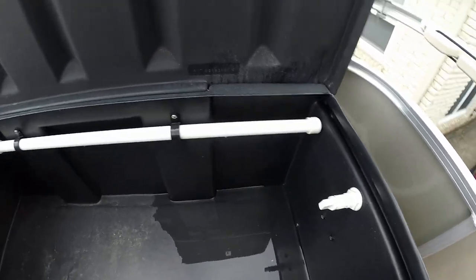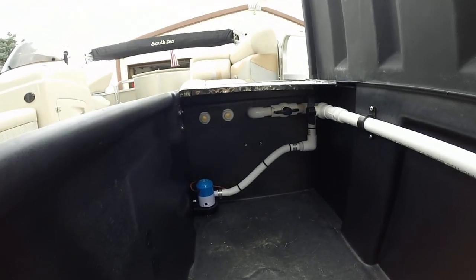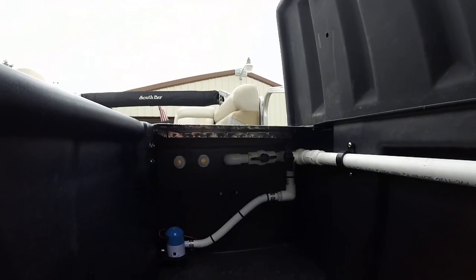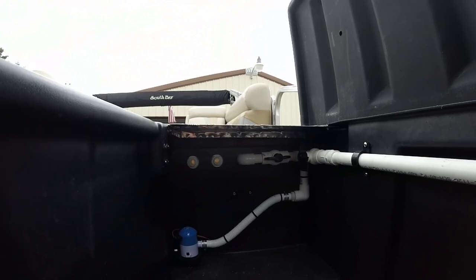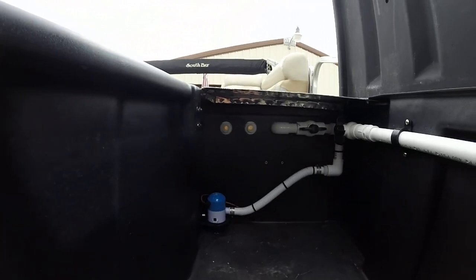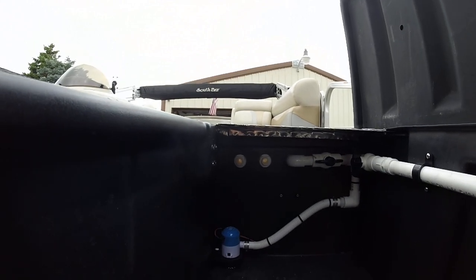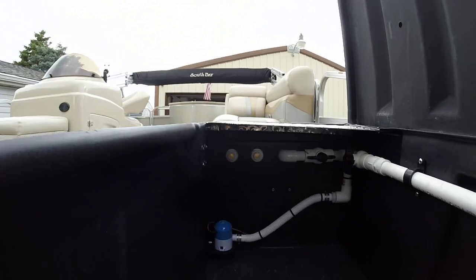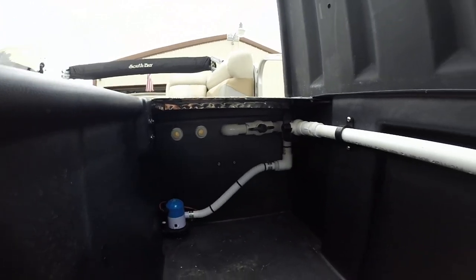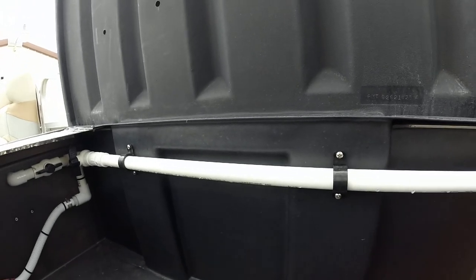I have a pump in here that circulates the water in the tank. I also have two valves up there — the left valve, when you open it, dumps the water back into the lake or river. The only problem out on the river yesterday was the drains were a little bit too high. I'm going to take those out, plug the holes with some big stainless steel washers, and lower them down just a little bit.